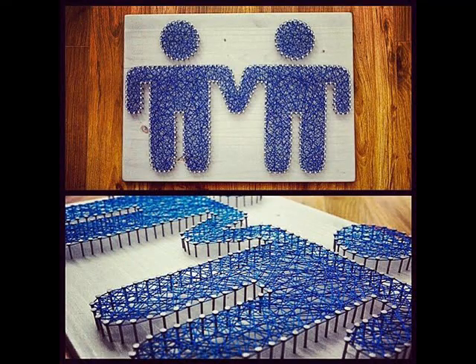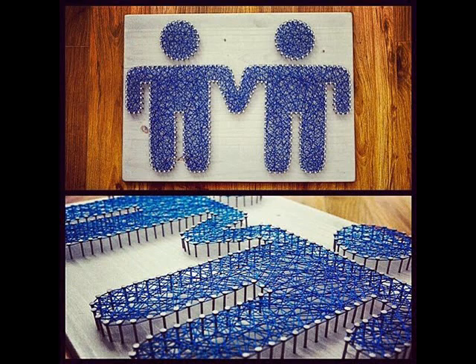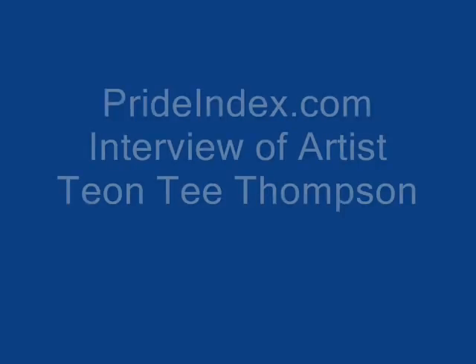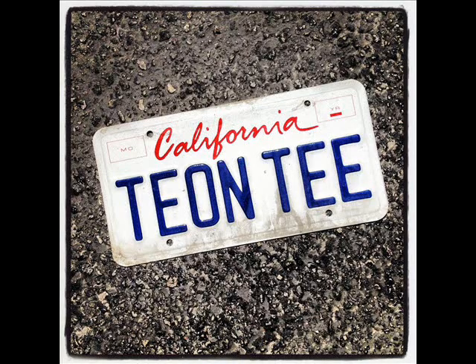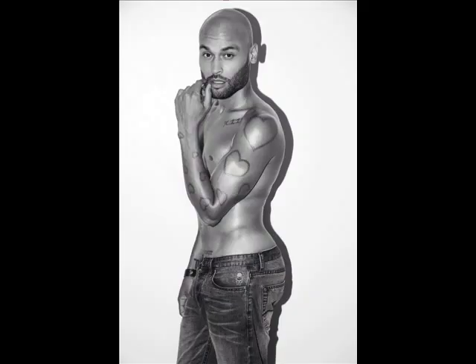Tell us about your artistic style and some of your influences. Do you have any influences? I don't know that I would say that I do, really, when it comes to this. Is it okay to say myself? Just like I said before, whenever I create a new piece it usually comes from somewhere — either a memory, a cartoon that I used to love, or something that might remind me of my mom or whatever it is. I don't really think of anyone else during the process.